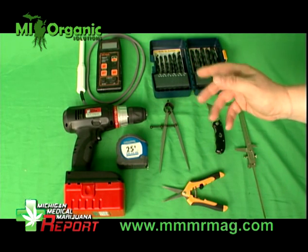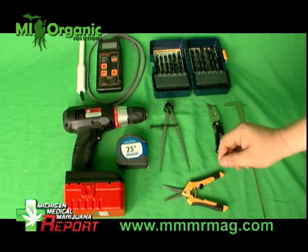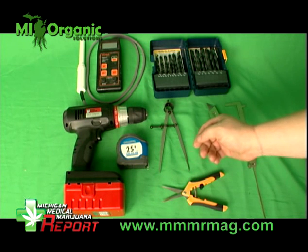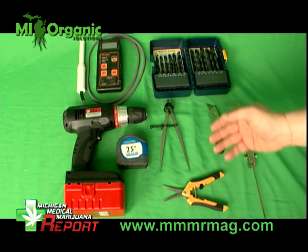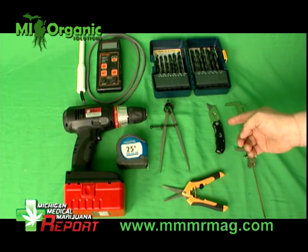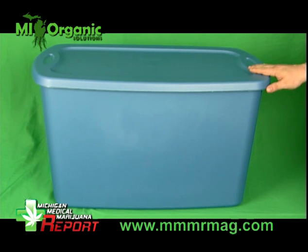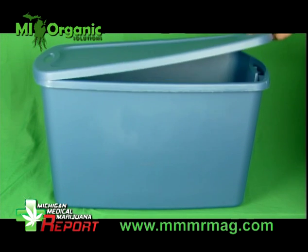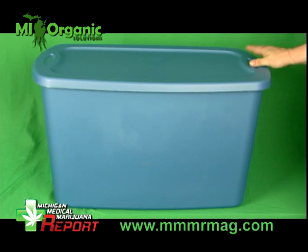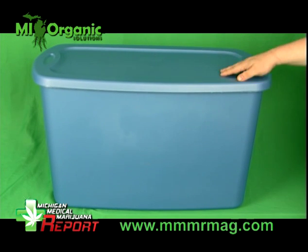These are all the tools that you're going to need for the deep water culture totes. This is a storage tote, 30 gallon — you can get these at any of your local hardware stores. You want one that is not transparent; it's got to not be able to have light come through it. So you want a solid one that is not transparent at all, and one that's going to be easy to cut through, not one with a hard plastic top.